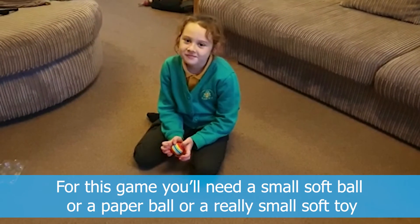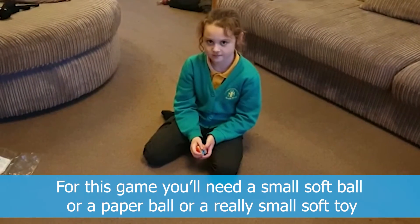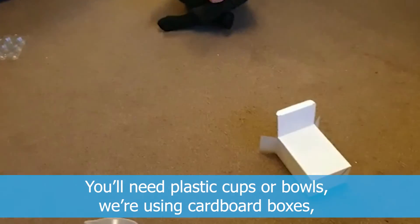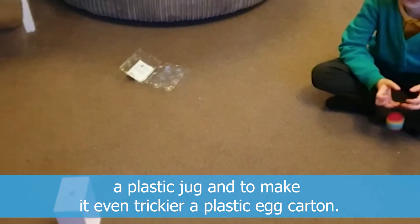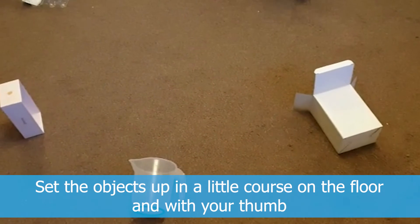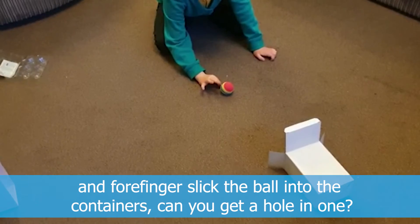For this game, you will need a small soft ball, a paper ball, or a really small soft toy. You will need plastic cups or bowls. We are using cardboard boxes, a plastic jug, and to make it even trickier, a plastic egg carton. Set the objects up in a little course on your floor and with your thumb and forefinger flick the ball into the containers. Can you get a hole in one?